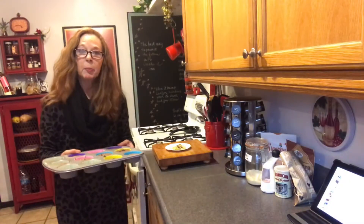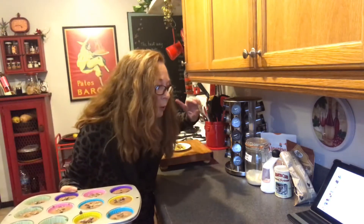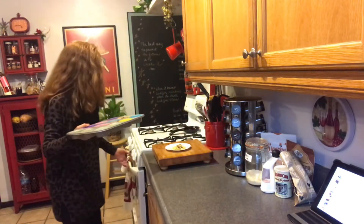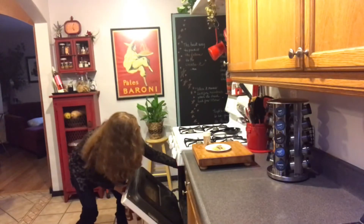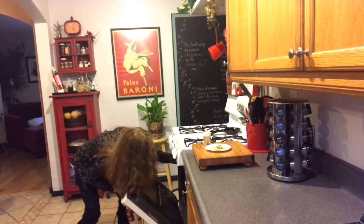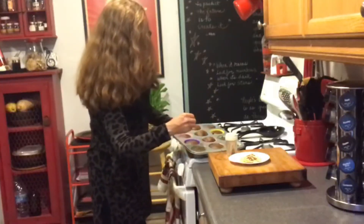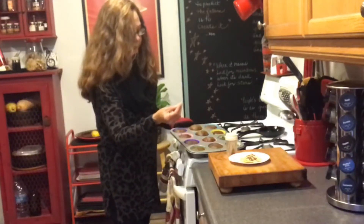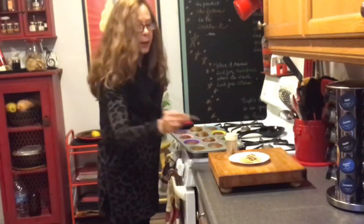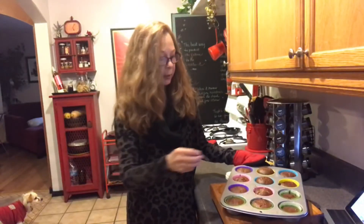These are going into the preheated oven at 350°F for 20 minutes. The timer has gone off, taking them out to test with a toothpick — they look wonderful but still a little wet, so I'm giving them two more minutes.